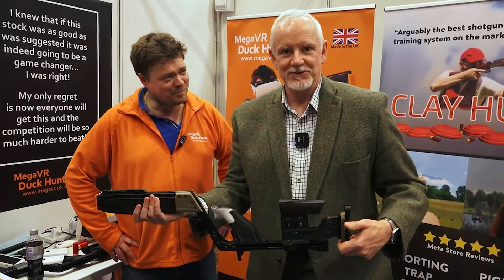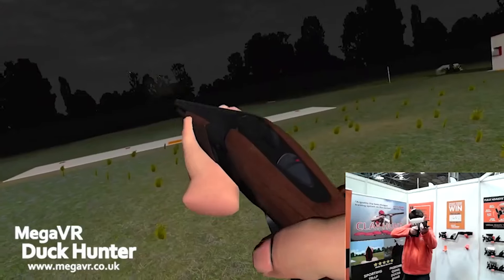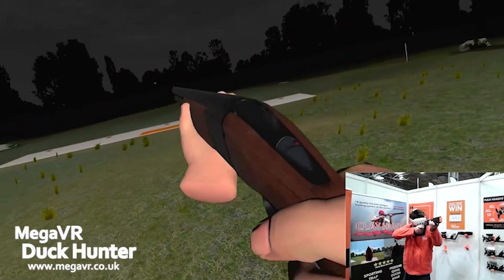I've become a little bit obsessed with VR. It has improved my shooting dramatically, and this is the sort of product you need.